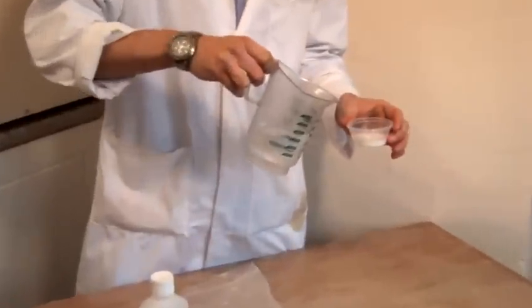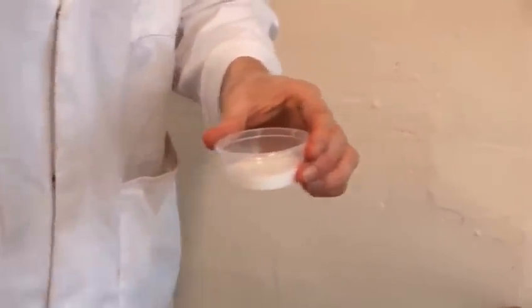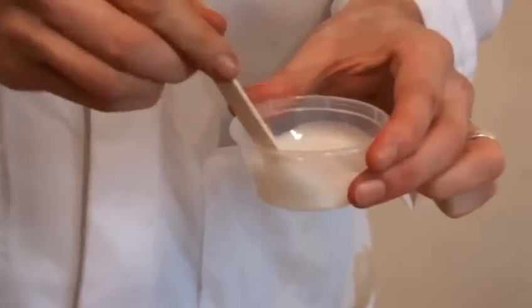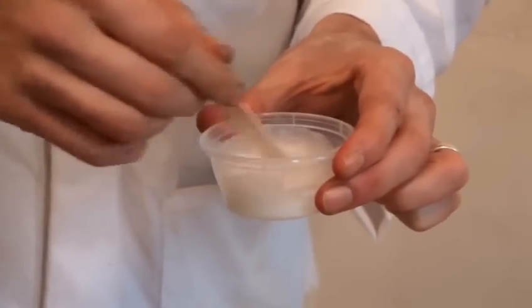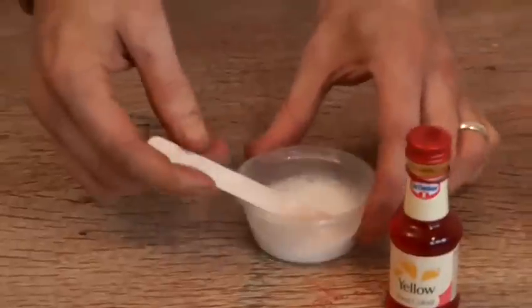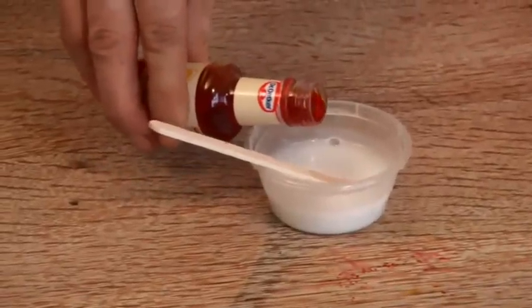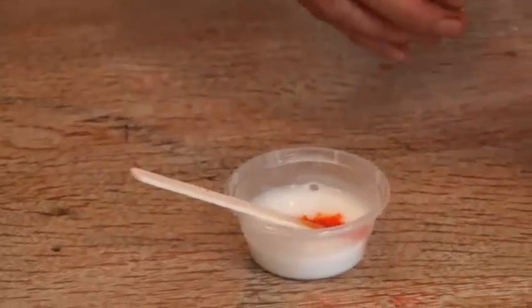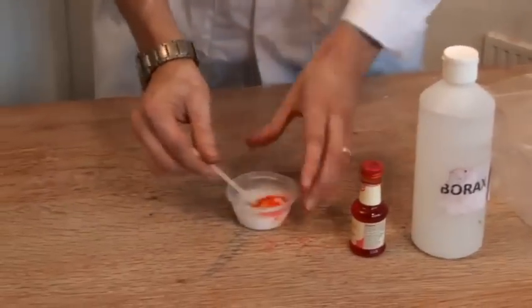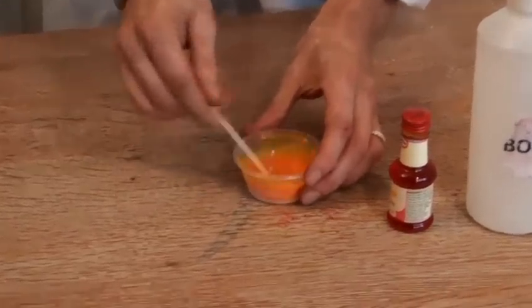First of all, we're going to take our PVA and a little bit of water. I'm going to use roughly equal amounts. We need to mix this up, make sure it's nice and regular. Now we're going to add our colour. I know it looks orange, but food dye does actually come out yellow, don't worry. So let's mix that in. As you can see, a beautiful bright yellow.